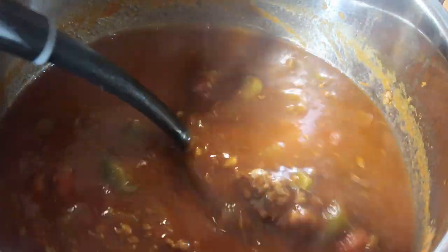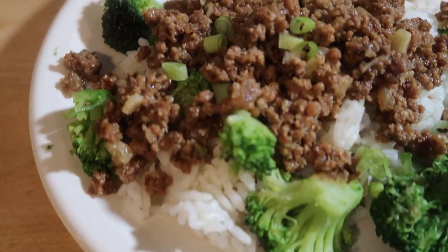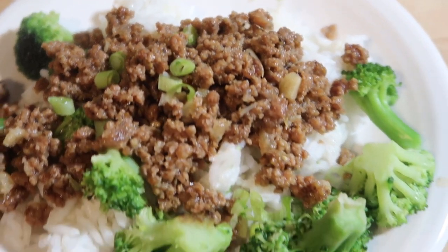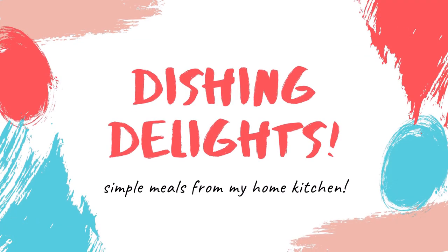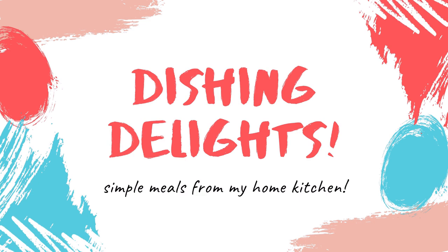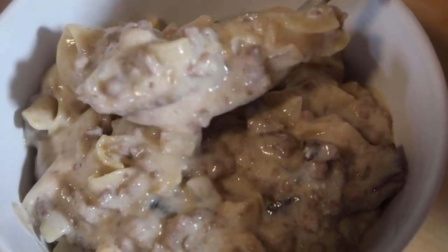Hello and welcome to Dishing Delights! My name is Jennica, and today I'm going to share with you three Instant Pot ground beef recipes. Let's get to it! The first recipe I'm going to share with you is a ground beef stroganoff.